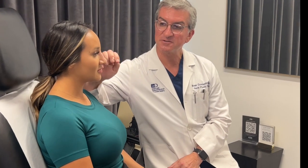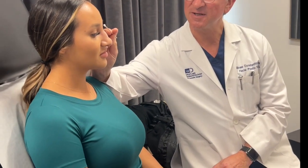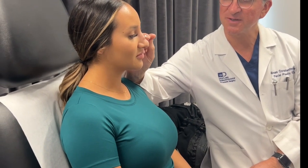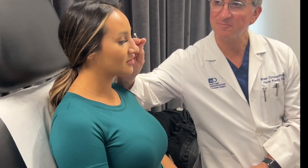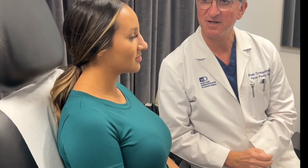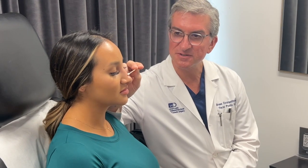We put numbing cream on here for about half an hour, so she's nice and numb. Once we take the numbing cream off, we'll see the contour of the nose, which was really pretty perfect at the end of her liquid rhinoplasty. She's lost some of that contour because the filler has dissolved away. And because this point is so low and the tip ends up low, everything looks really long and bottom heavy.